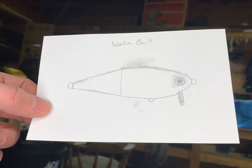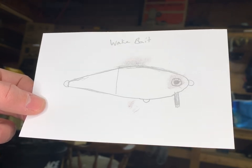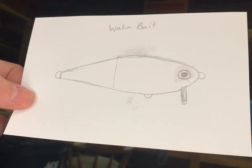Welcome back everybody. Today we're going to be making a two-piece wake bait. This lure is going to have a joint in the middle, a lip on the front, and we're going to distribute the weight throughout the bottom of this lure. This is how it suspends in the water evenly. Should be a pretty awesome looking lure, so let's get started.